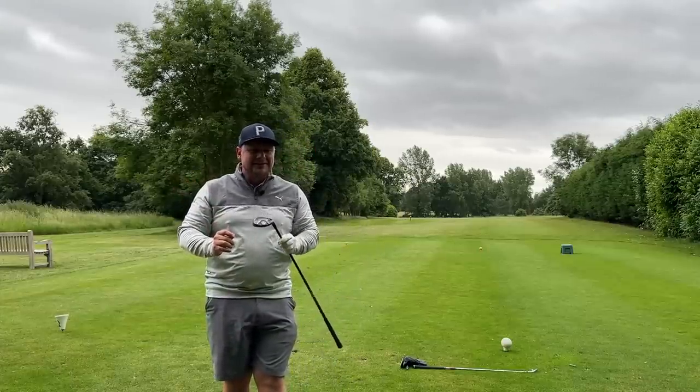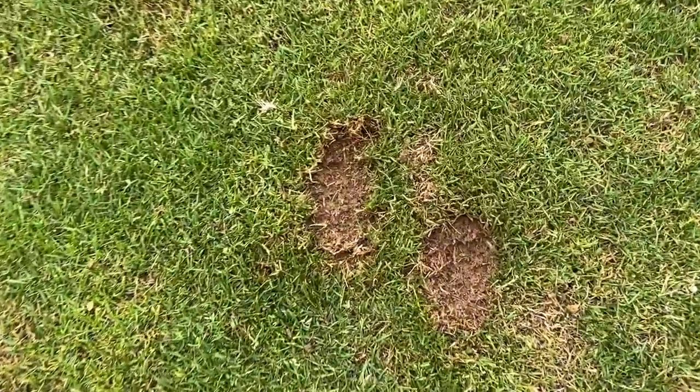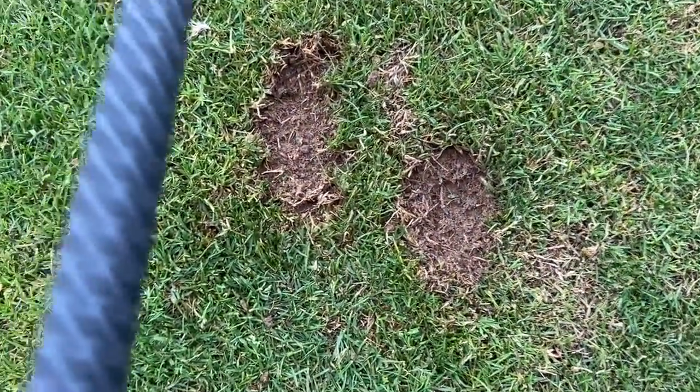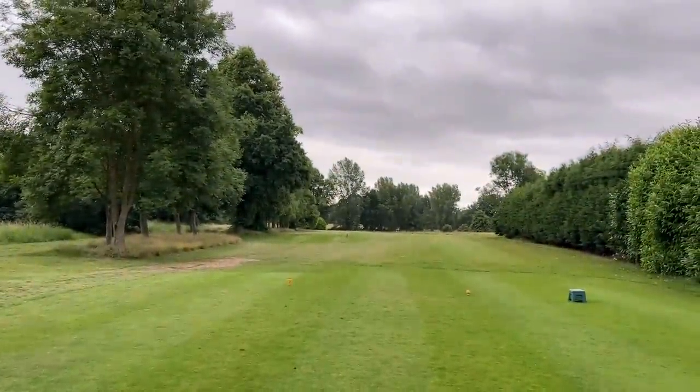Let's see where they've finished. I have a feeling the driving iron might win this round. Two very lovely bits of turf interaction - you can see the divot from the hybrid going a little bit more to the left as opposed to the divot from the driving iron going more down the middle of the fairway. Definitely pilot error, but potentially pilot error because of the plane, if that makes sense.